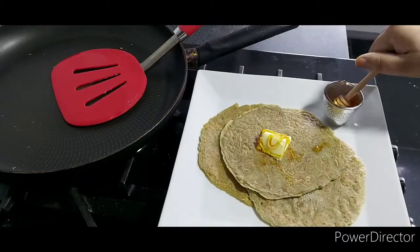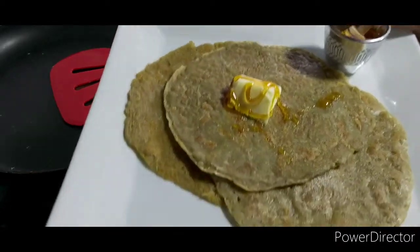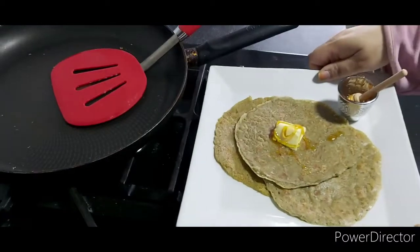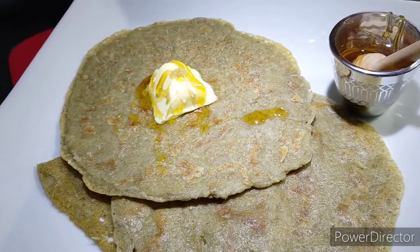These can be served with something either savory or sweet. I've got here some butter and honey, and they went very well with that. I hope you enjoyed the recipe — do try it out, and hope to see you again with another recipe soon.